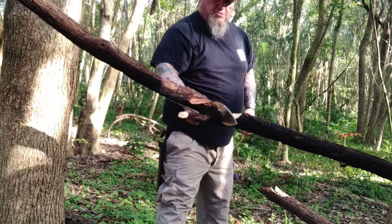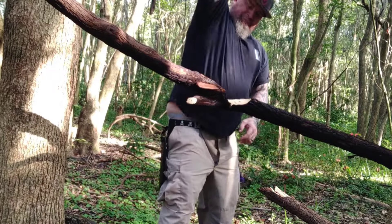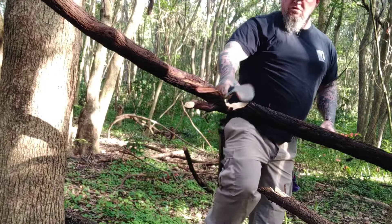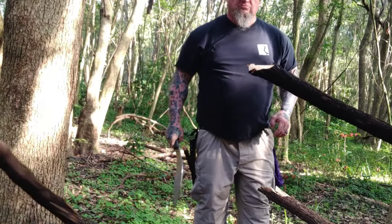Sometimes depending on what I'm chopping I will do a hard straight-down bang just to test the edge. Out here today, honestly, what I was really trying to do is just work on my chopping form with a Kukri. There's a form to it — believe me, there is.